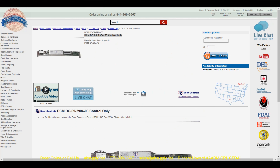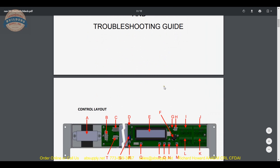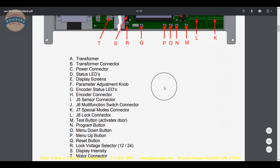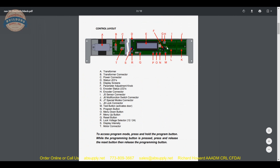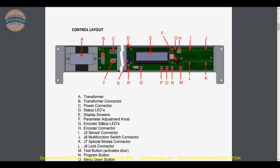Here is the page we are looking at — those installation instructions are linked here and this is the document you will get along with your control. It gives you the layout of all the items and identifies everything for you: your P, your O, your N, your menu up, menu down, program button. Other than your connectors like your J4 connector for your sensor and your power connector, it is mostly going to be done with your programming and on the E, which is your display screen.